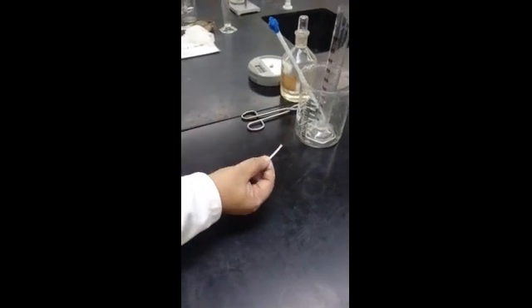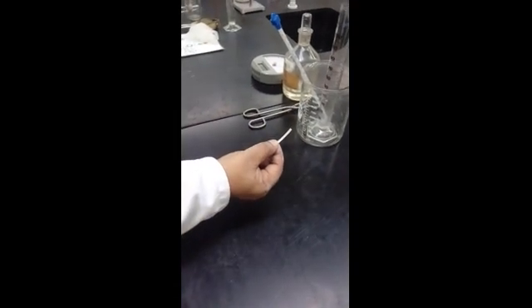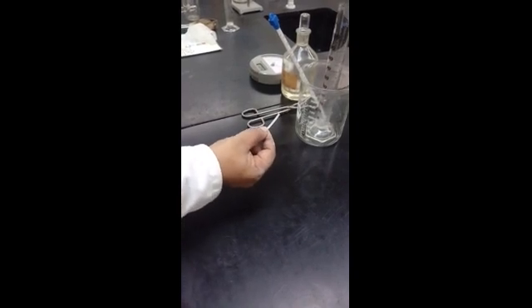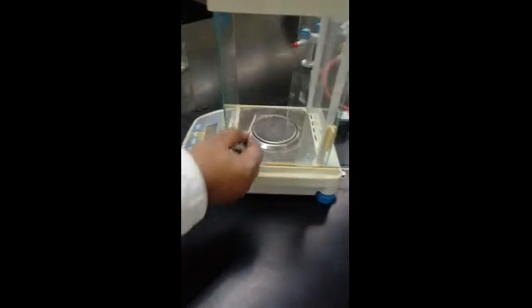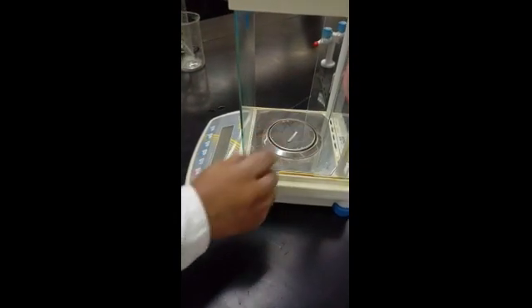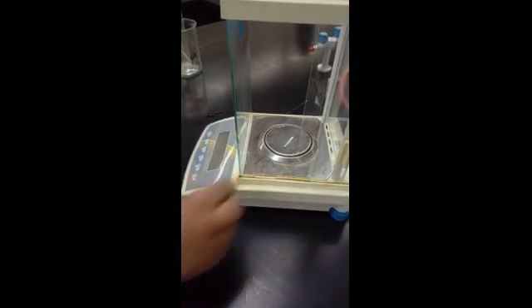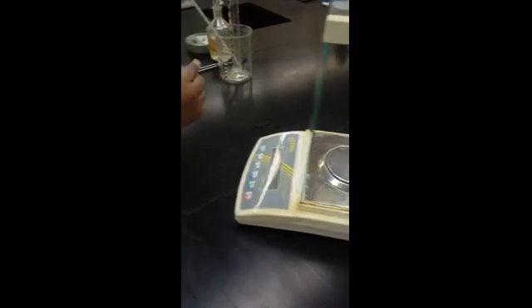You will be given a piece of magnesium metal and you have to take the mass of this magnesium metal. Go to the balance, make it zero, put the magnesium inside, take the mass, and record that mass.